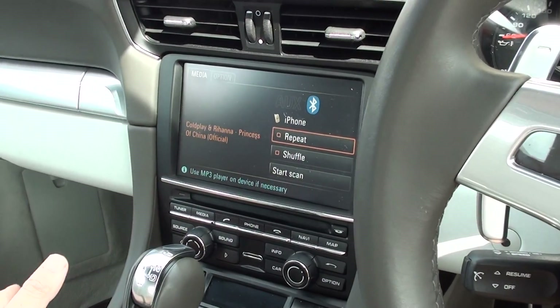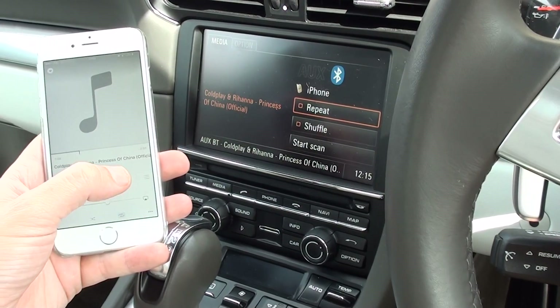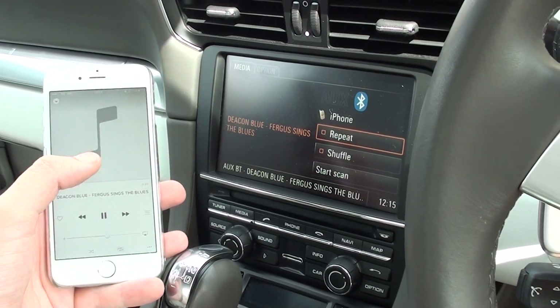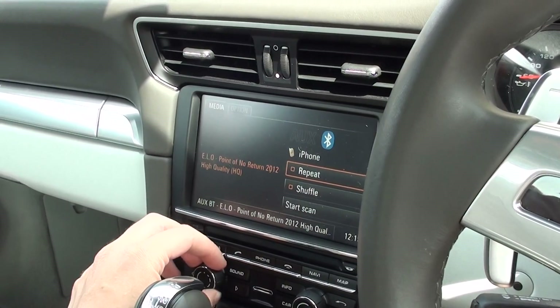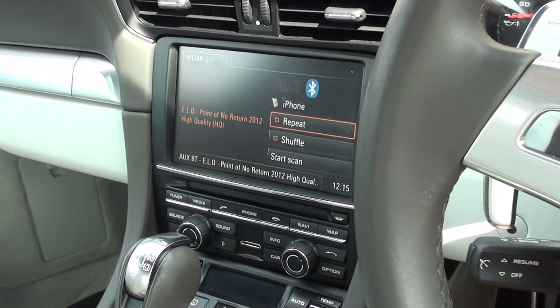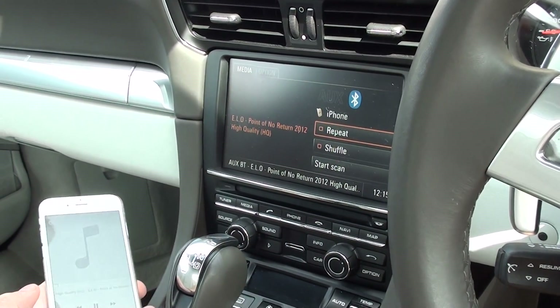Once you've connected it for the first time, you won't need to go through the passcode over and over. So we've got Rihanna, Coldplay — we'll just click Next. It's got Deacon Blue, Fergus Sings the Blues, what a tune. A bit of Drake. ALO, Point of No Return. So that's the pairing of the Bluetooth iPhone on a Porsche 911. Thanks for watching and I hope this helps.